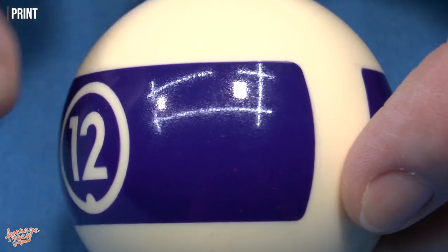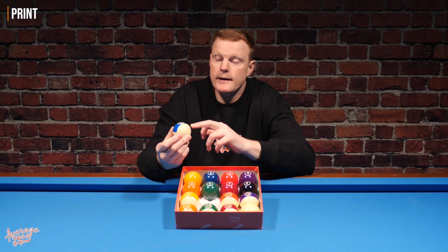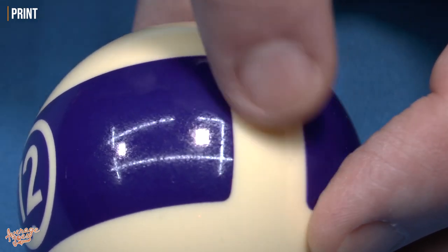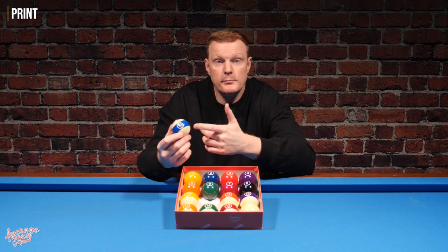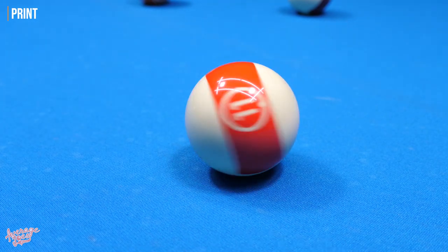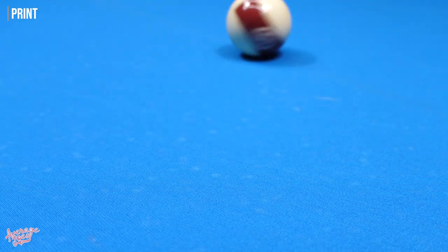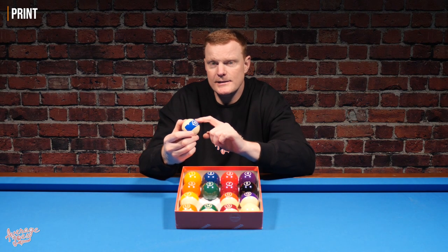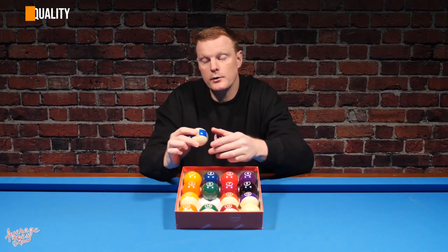The rougher texture on the printed band compared to the smooth white section may affect spin when transferring from the cue ball to the object ball. Because the print is a little bit rougher, it could cause slightly more drag as the ball spins. Maybe it will, maybe it won't — we'll find out during play testing. But there is definitely a distinct amount of roughness on the printed bands.